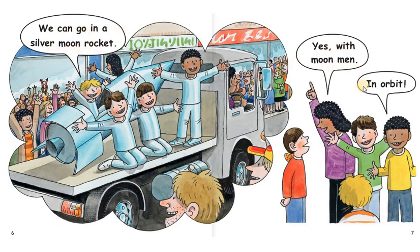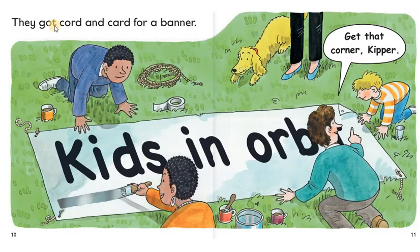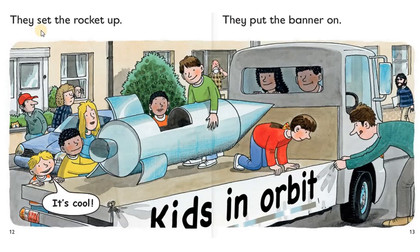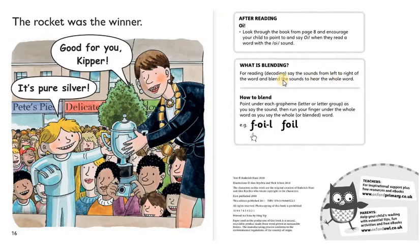Yes, with moon men in orbit. They got oil barrels for the rocket. Join them up. They put fins on the rocket. We need silver foil. They got cord and card for a banner. Kids in orbit. They set the rocket up. They put the banner on. It's cool. They had fun at the carnival with the silver foil rocket. Put coins in the bucket. The rocket was the winner. Good for you, Keeper. It's pure silver.